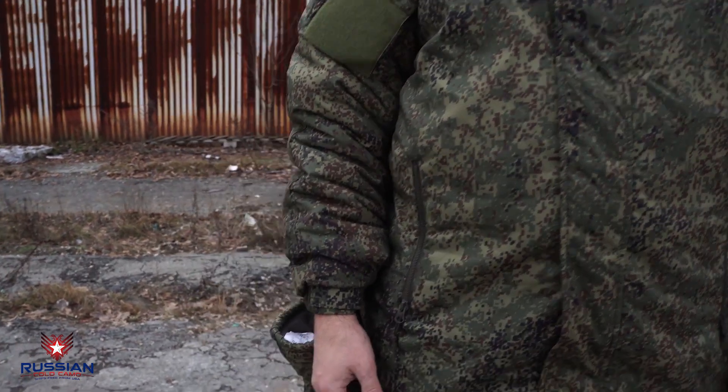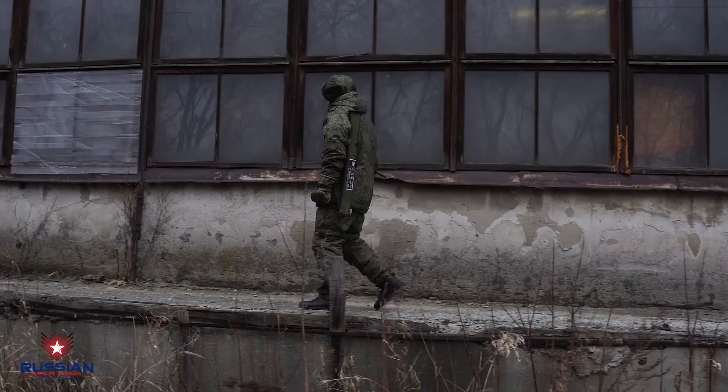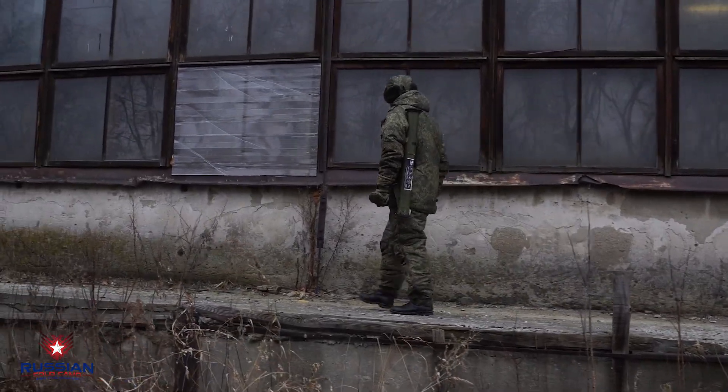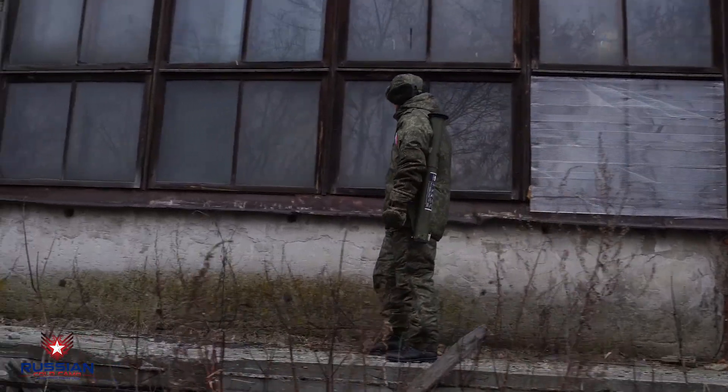This temperature is not uncommon in such regions of Russia as the Urals and Siberia. The winter suit is designed for warmth in extreme cold weather while the wearer is inactive — for example when a soldier stands guard or lies in wait.